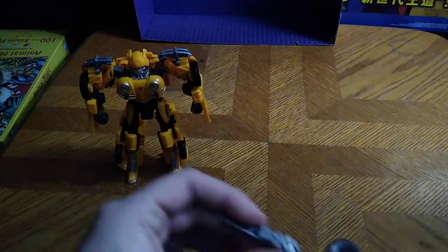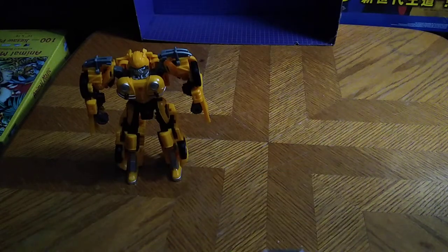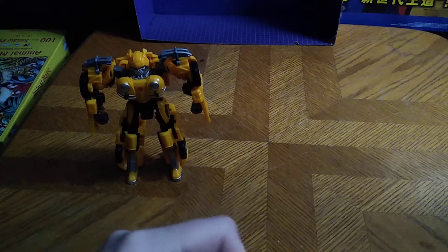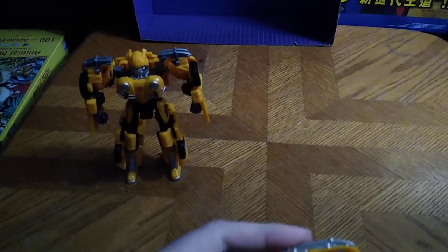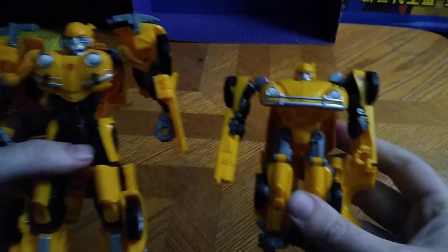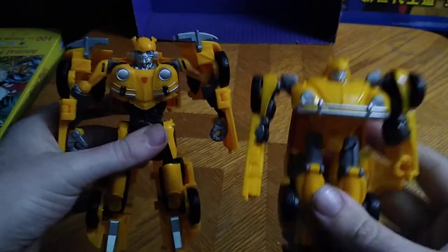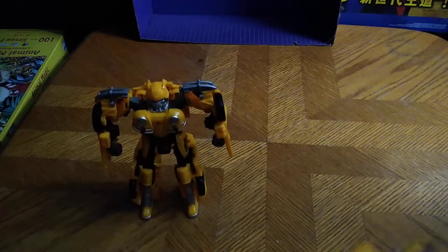Now we're going to get down to some comparisons — a comparison with my first Energon Igniter Bumblebee, to determine which is better. Here he is next to his other self. This one looks better for actually looking like he came right out of the Bumblebee movie, and he's just as good looking as Studio Series Bumblebee.